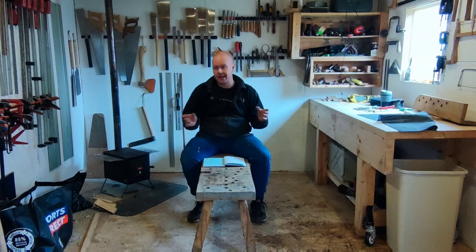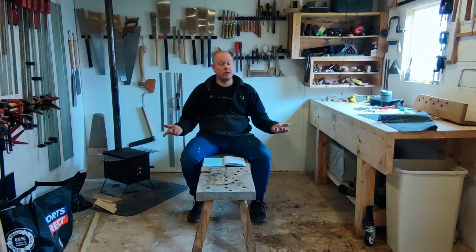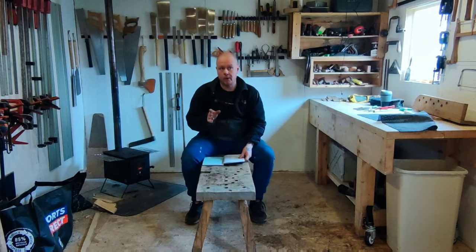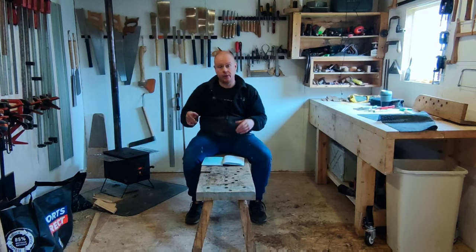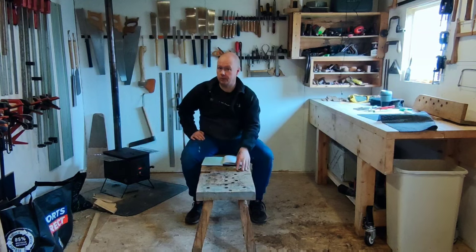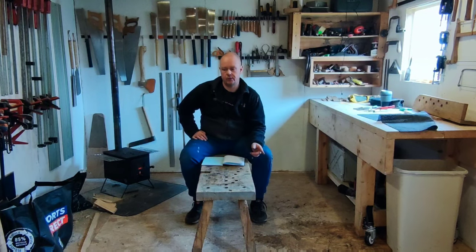If you guys would like a live stream where you could ask me to demonstrate stuff on the Roman workbench, let me know in the comments. Also, most people will know but some don't — there is a free ebook, no sign-ups, nothing. You click the link and either read it online or download it. It gives you information on how to build one of these and also shows you how to use one to a degree.